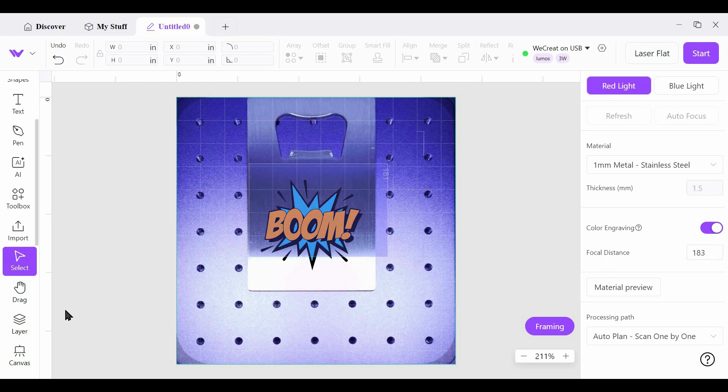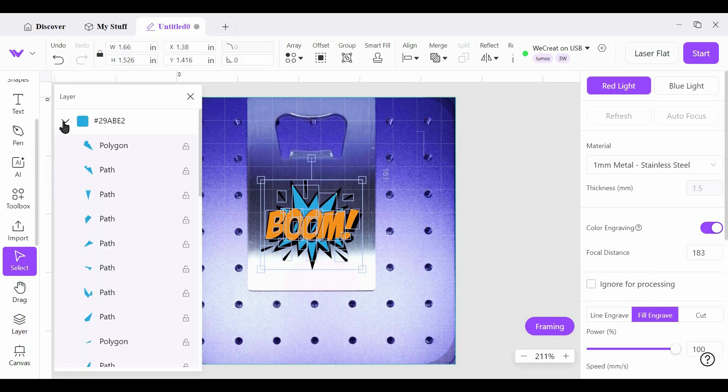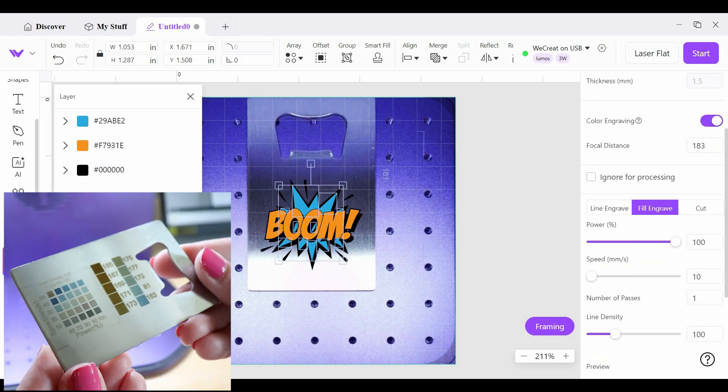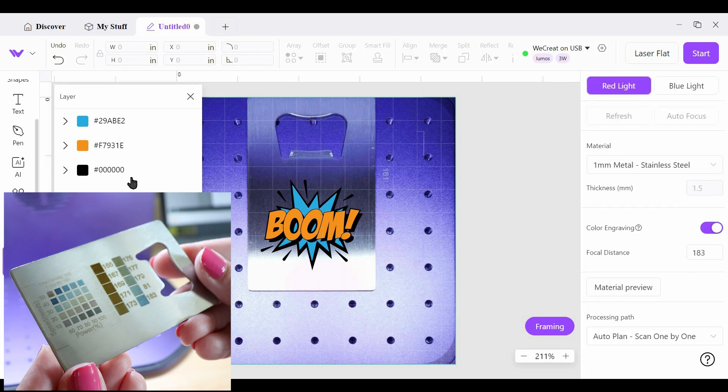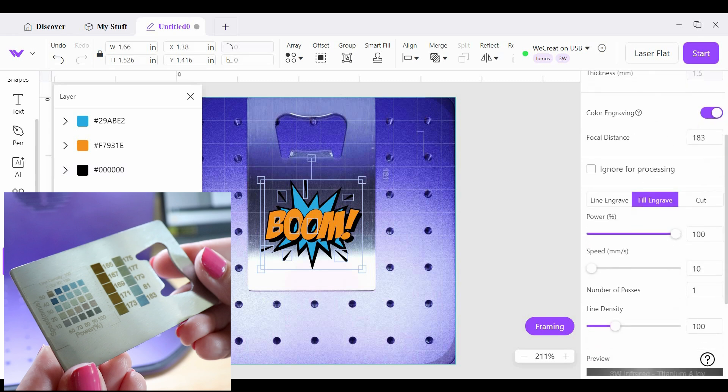I select the whole image and come over to Layers on the left. I can shrink these layers down to three: a blue, an orange, and a black. Looking at the color grid we just ran, I select the blue layer and over on the right I choose the power and speed that give a really good blue — that looks like power 100, speed 50. Check that your line density is set at 300. Then for orange: power 100, speed 30, line density 300. And finally for black: power 90, speed 10, and again line density 300.